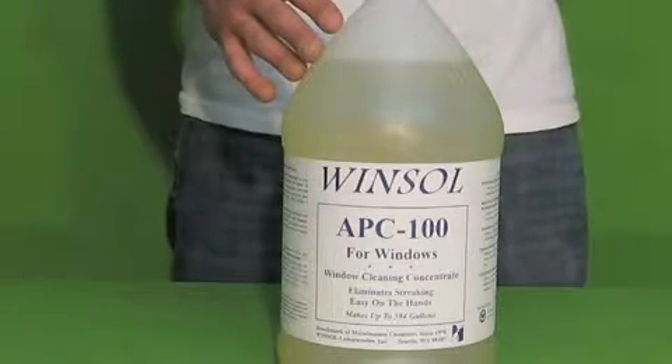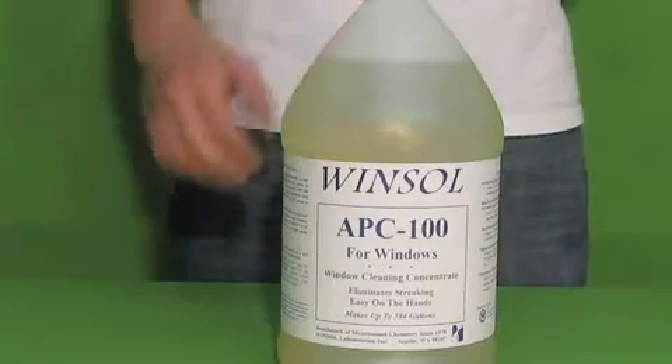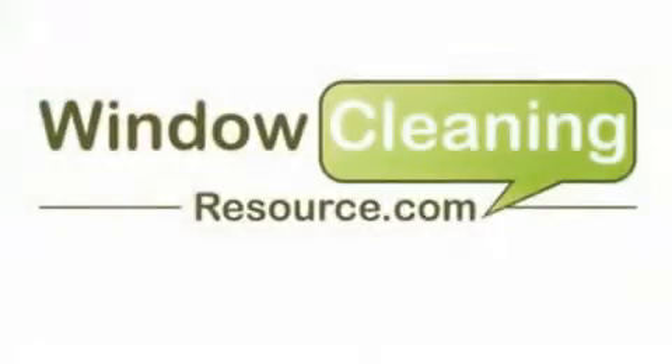It is available in gallon sizes and is now available from windowcleaningresource.com. Thank you.